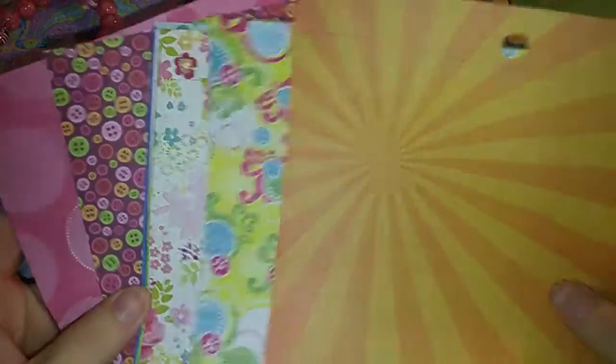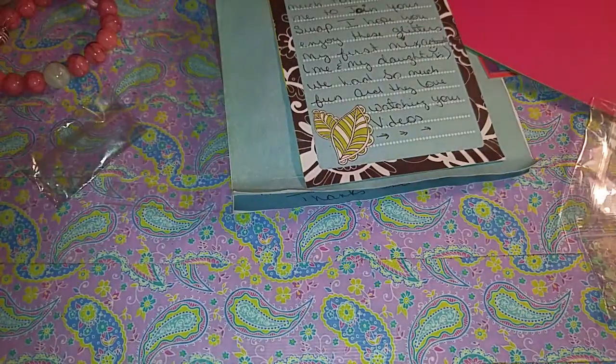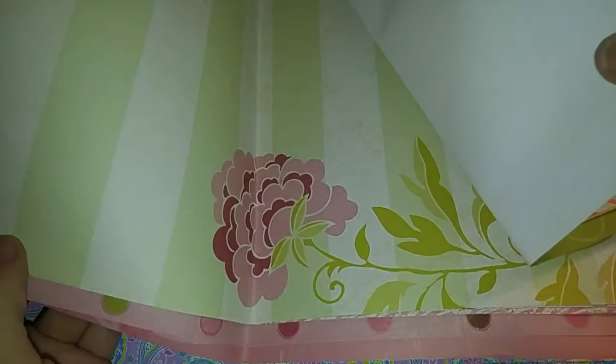And then she sent a bunch of papers — some blue, some green, just a bunch of different designs on there. She sent me those and she sent me some more of these papers. Oh, I love that, it's like very hippie-ish. I like anything like hobo style. And then she sent me some of these papers, and then some of these papers.